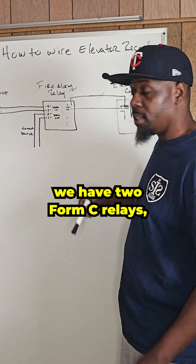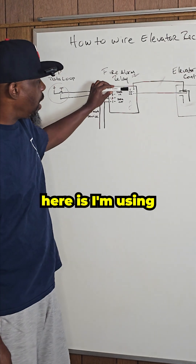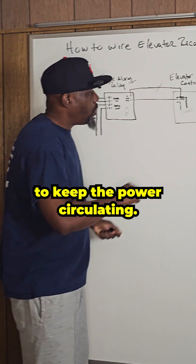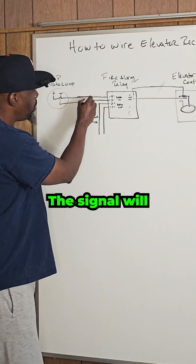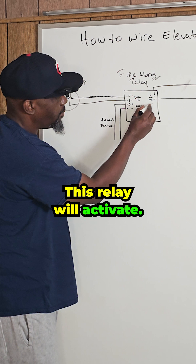We have two Form C relays: common, normally open, and normally closed. What I'm doing here is I'm using a normally closed contact to keep the power circulating, so that way the elevator can keep working. Now when the system goes into alarm, the signal will be sent over to the fire alarm relay, and this relay will activate.